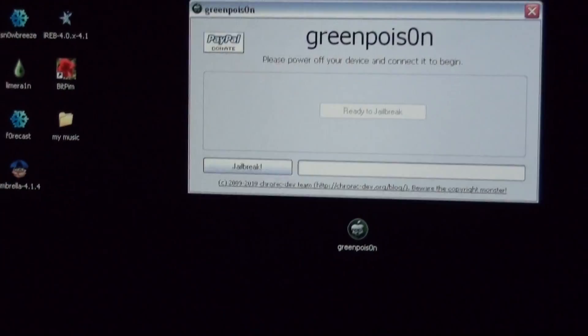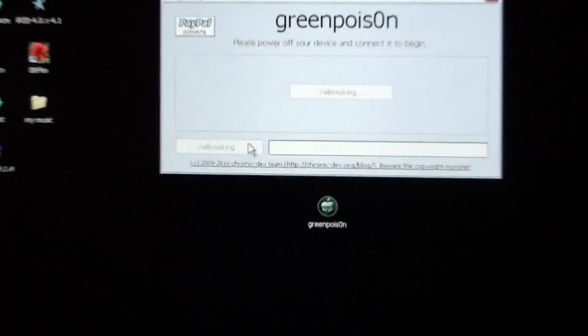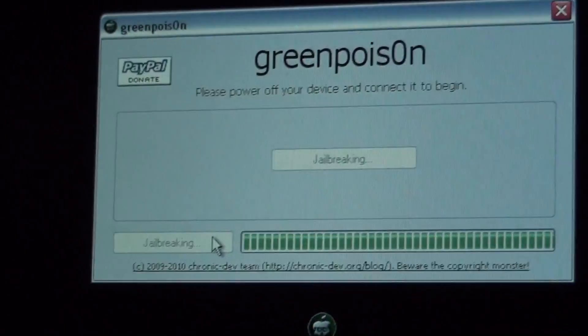So whenever it's in DFU mode and connected to your computer — as you see, black screen — you're going to press Jailbreak. And we should begin jailbreaking. There it goes, and white screen. This is amazing, guys. I've been waiting for a jailbreak forever. It says it's complete.